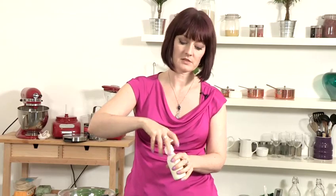Now we're going to place the pump dispenser on the bottle and give it a good shake, and that's how you make moisturizing lotion. Thank you.